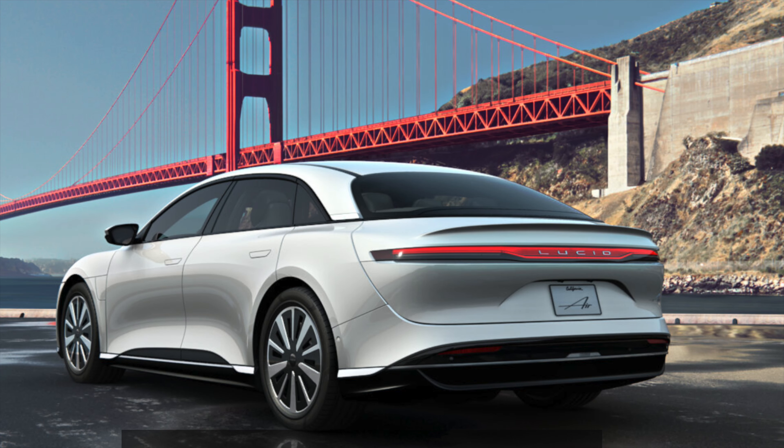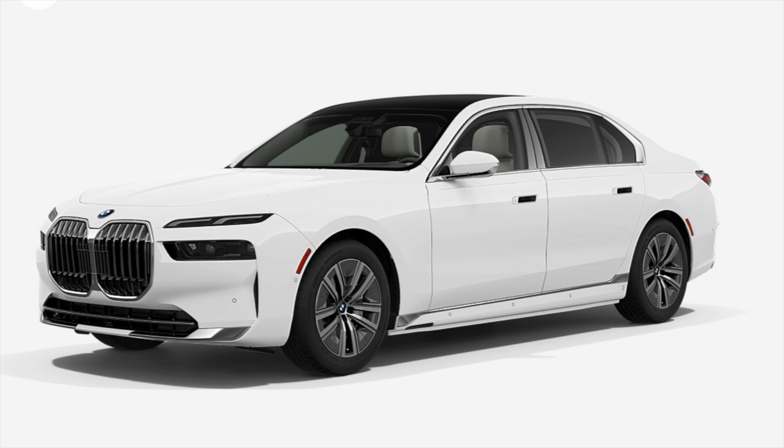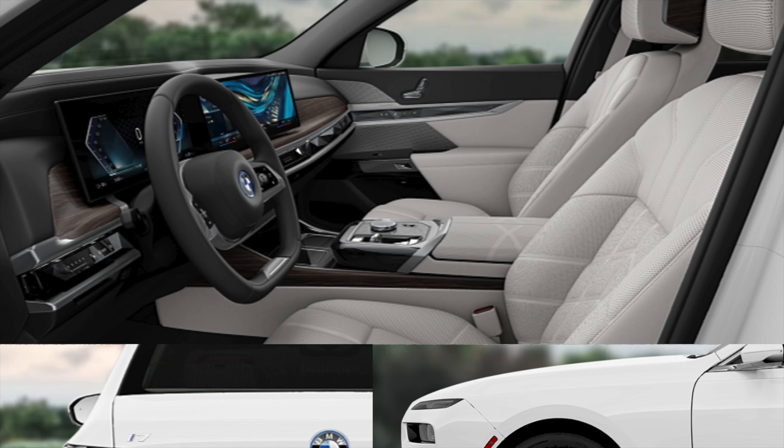Next we have the Lucid Air — just the base — around $86,000, same spec as the EQS. Not as good looking in pictures, but in real life it looks really good. And then we have the BMW i7, which as you can see isn't the prettiest of vehicles, and the performance and range don't make up for it either. So I'd take the EQS over the i7, but I'd put the Model S Plaid first, then the Porsche Taycan, and then the EQS.